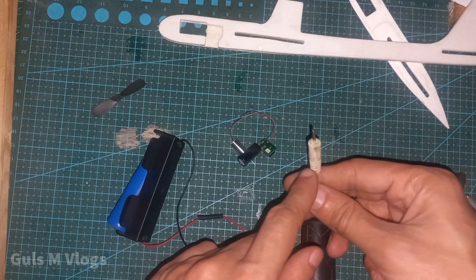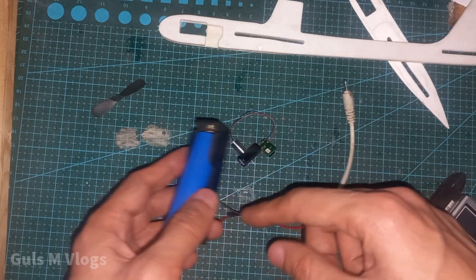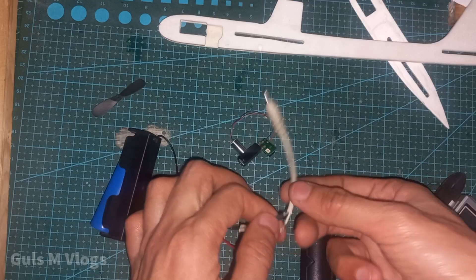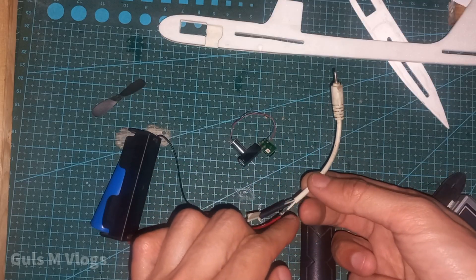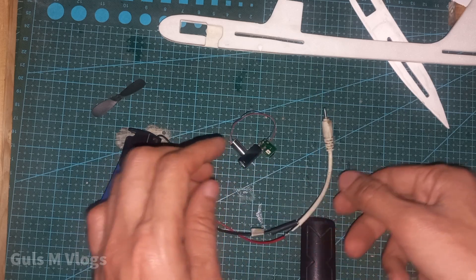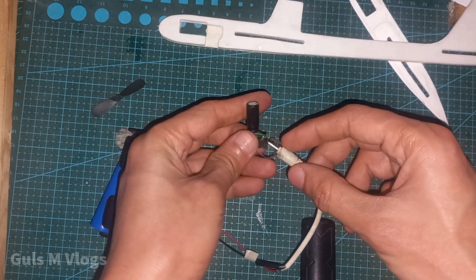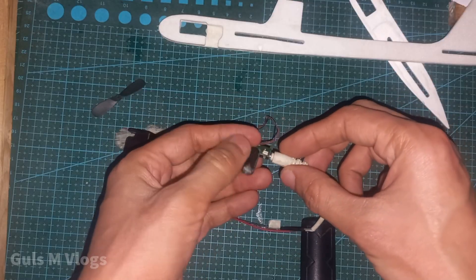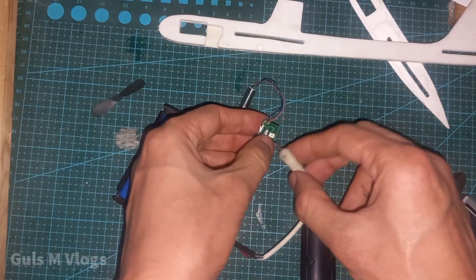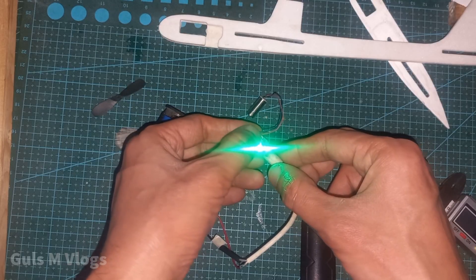You need this 2.1mm connector, this battery case, and a lithium battery. Connect the wires — the wires here are gray and white, so the red goes to the white and the black goes to the gray. If I plug this in, this LED light will turn green.